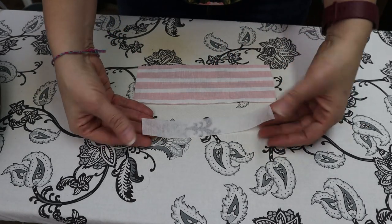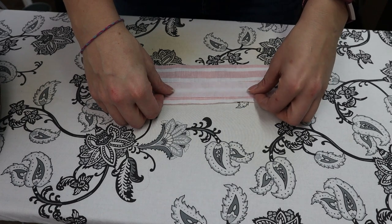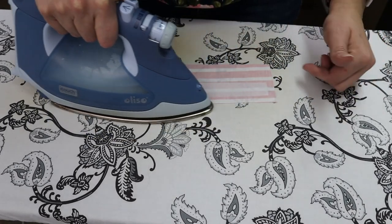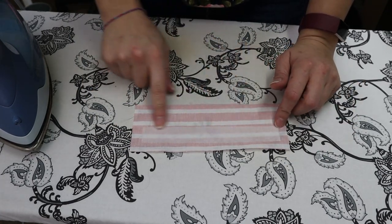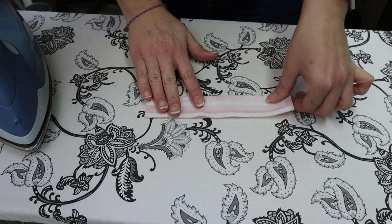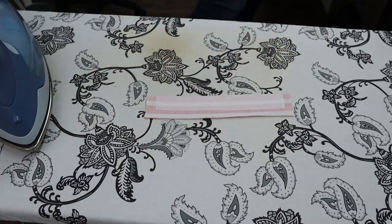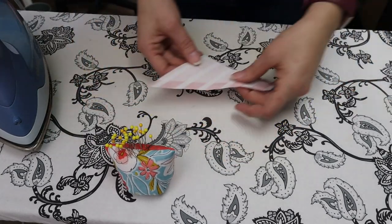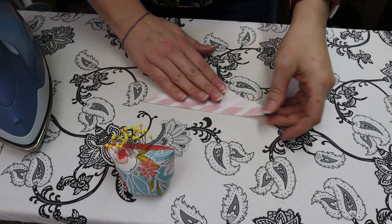Then we're going to take a piece of fusible interfacing — I've cut this one 7 inches long by 1 inch wide — and we're going to tuck it in the middle. We just folded it in half to create that crease so we know where our middle is, and we're able to line up the interfacing as close to the middle as possible. We're then going to fold it back onto itself so that right sides are touching and give it a quick pin. This one is ready for the sewing machine.